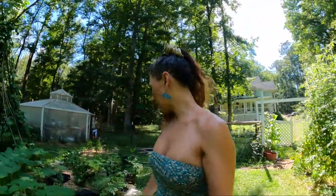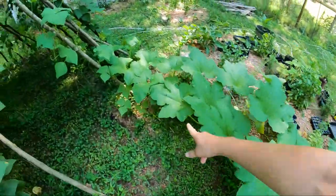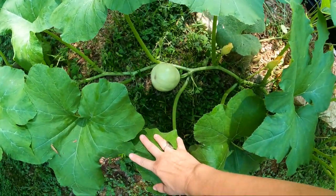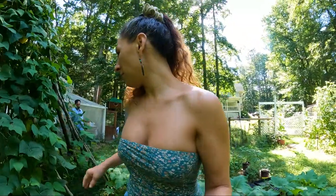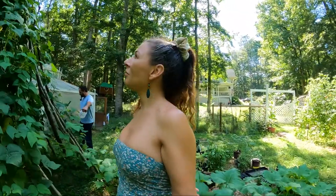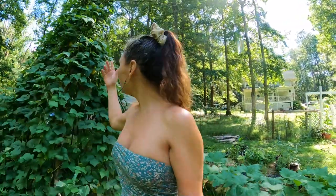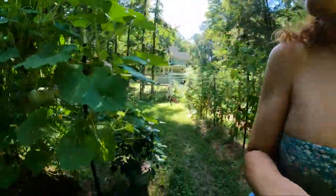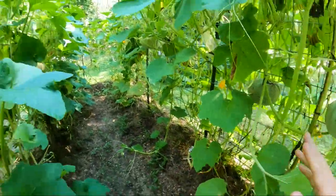Look at this thing — I'm just gonna let it climb up here and it's growing a pumpkin. This looks like a jack-o-lantern pumpkin to me. I've got quite a few beans on here; I haven't been picking them, just kind of letting it go — I planted this for fun. And look, the Jarndales are doing so good, very prolific.